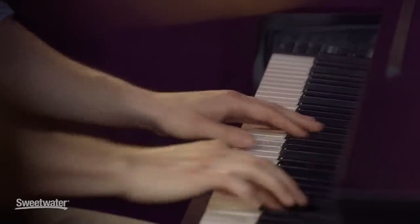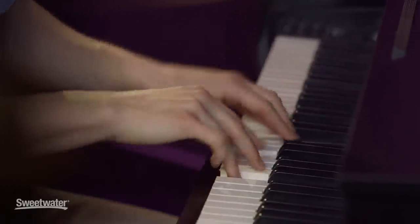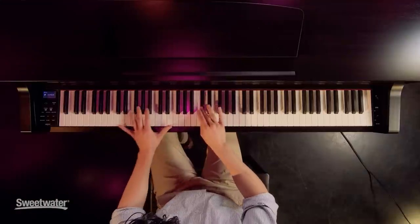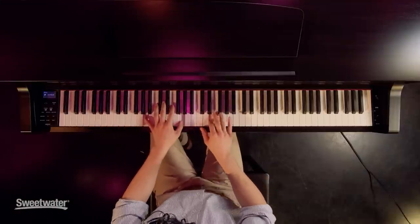It has 88 keys and graded hammer action, which means it's weighted just like a real grand piano. The speakers also create a highly immersive sound, and I was really impressed sitting down at the instrument because it feels just like the sound that comes off a real acoustic grand.